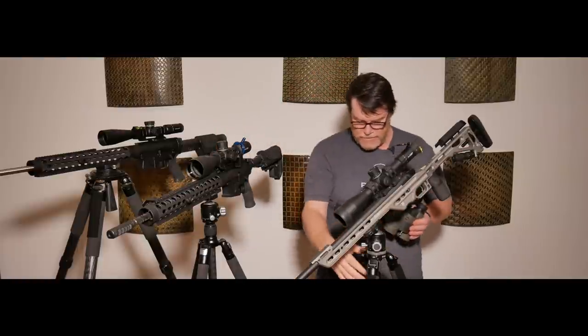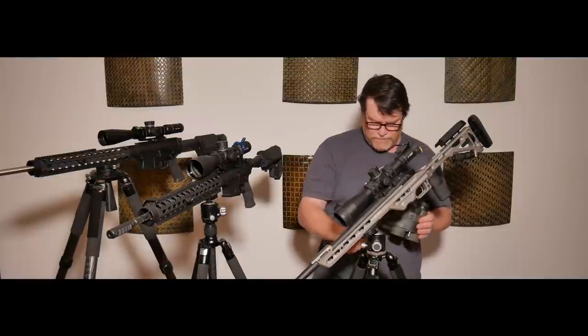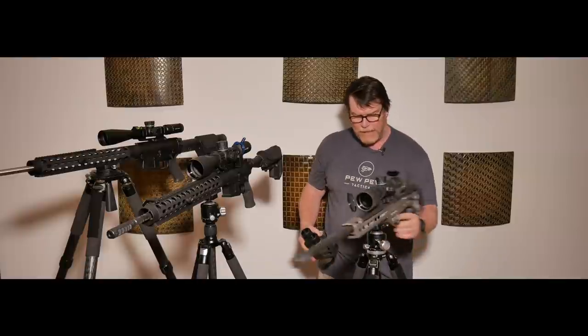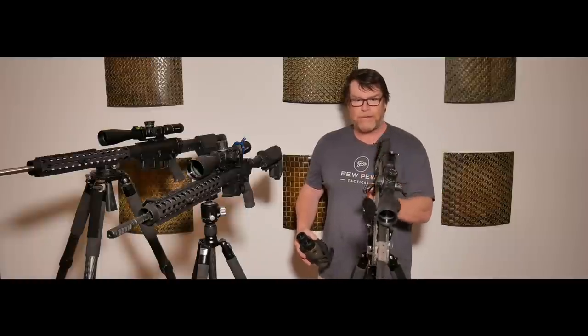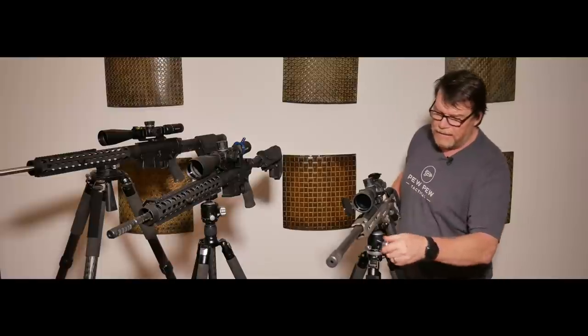This guy right here is the RT-80, and it has a 52 millimeter ball head — turret head on it. This is really nice. As you can see, it's got the MPA on it and you can swivel this thing around, you can move it around. It does have a friction screw on it right here — I can lock it into place.